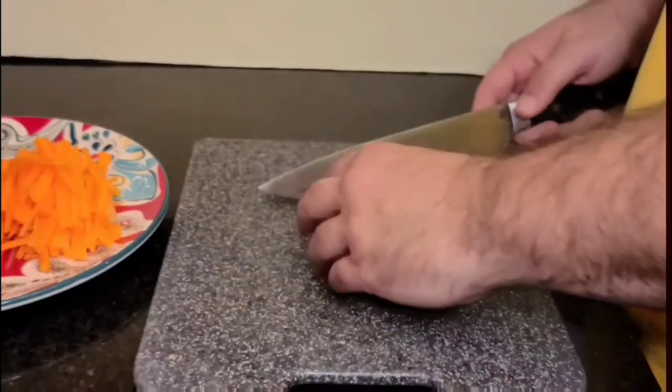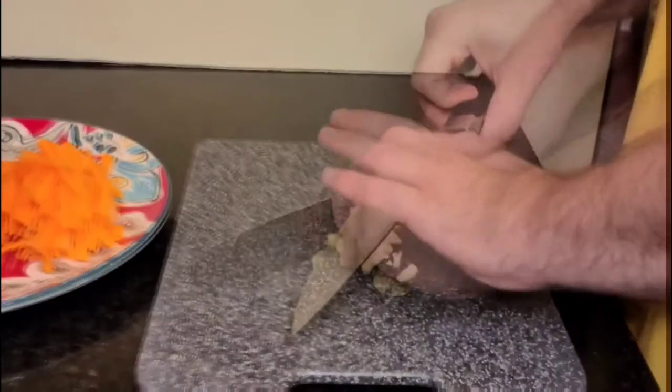For garlic, I like to smash it first. Then we're going to go ahead and chop it up into little tiny chunks.